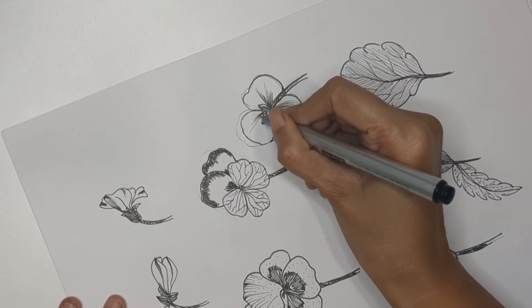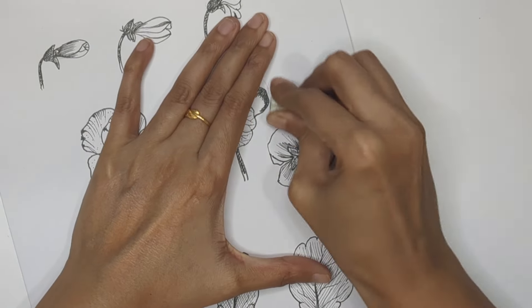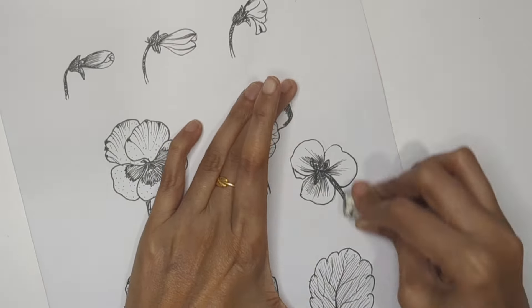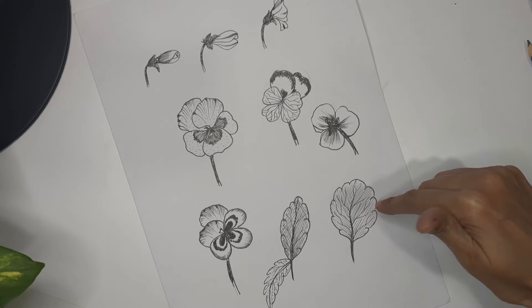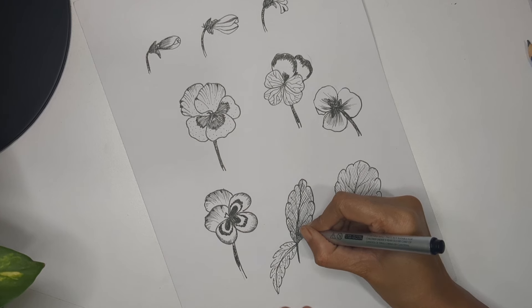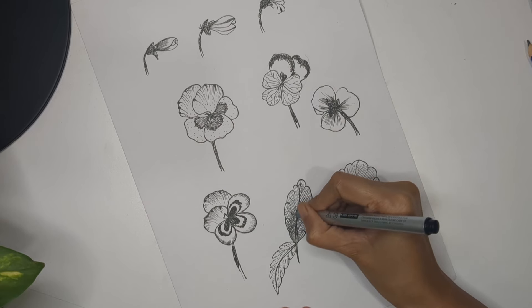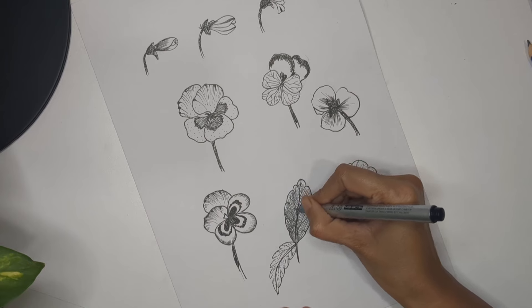Trace everything, do some extra shading and detailing, rub all unwanted pencil marks, and we're done. We've covered flower buds, flower perspectives, and leaves. I hope you liked this video and found it helpful. Please let me know if you have any feedback, and thank you so much for all your love and support — see you in the next video.